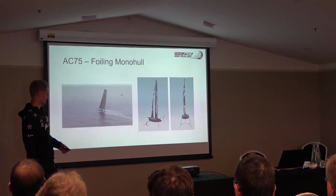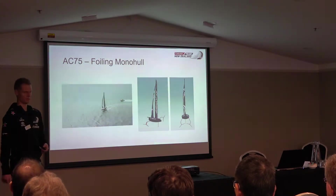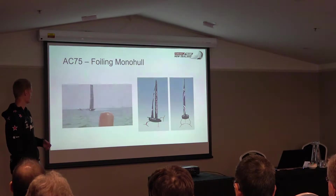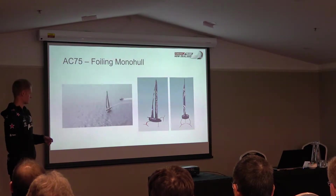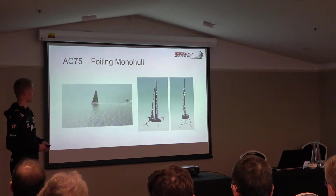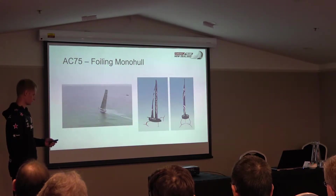The foils provide both the lift and the righting moments to keep the boat upright. There's no keel, just a single T-foil rudder at the back. On the sail side, which I'll talk about in more detail later, the standard is soft sails rather than the hard wing sails used in San Francisco and Bermuda. This allows us to form more of an aerodynamic section through the mainsail.